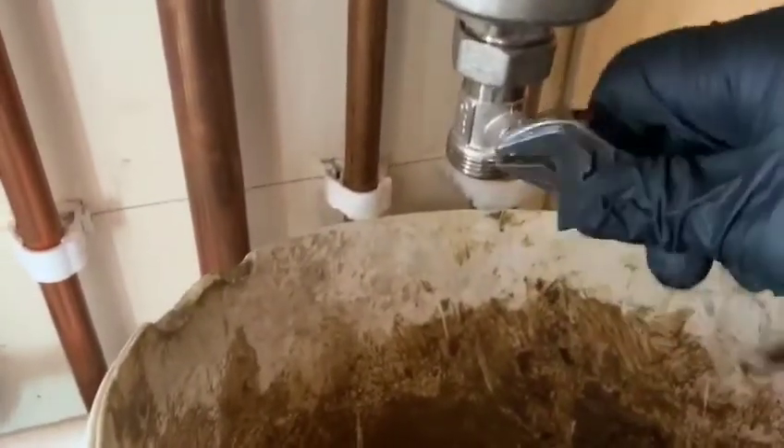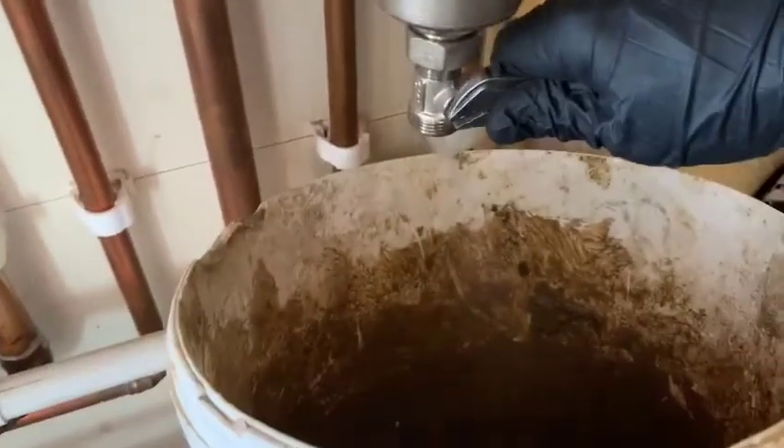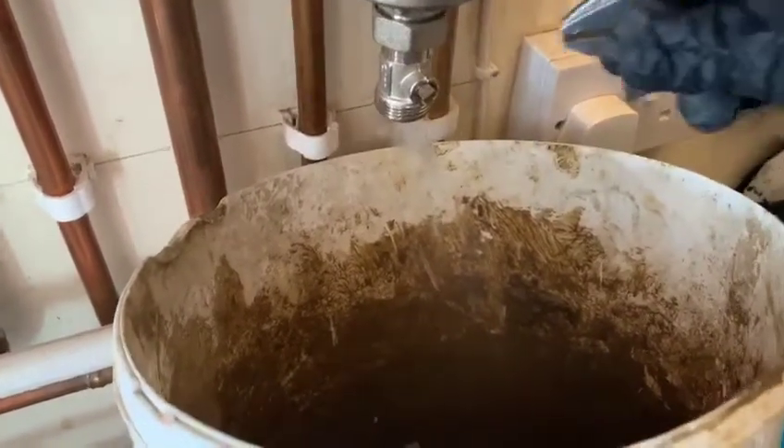What we need to do is find somewhere in the heating system where we can drain the water from. Here you can see me draining it underneath the boiler on this magnetic filter — there's just a little quarter turn valve, so we're just emptying it into a bucket to slowly drop the pressure.